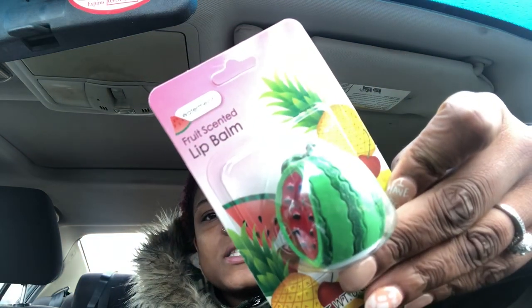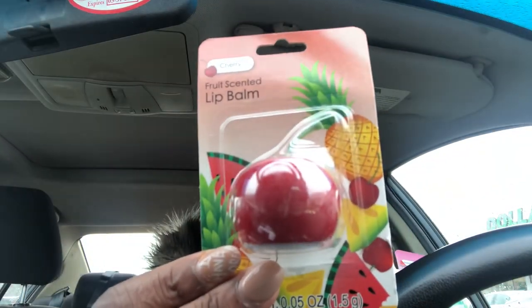I found the cutest lip balms. I am highly into lip balms and I always look for new ones at Dollar Tree. I found this cute little watermelon one and then I found this cherry one. I'm excited to see how these smell and how they feel on the lips. They had a pineapple one, but I'm allergic to pineapples, so I didn't get that one — and I didn't want to get it for my daughter either because her kissing me would not be good.